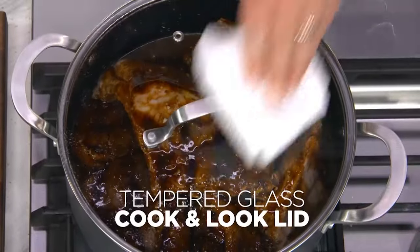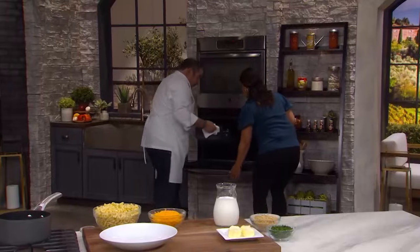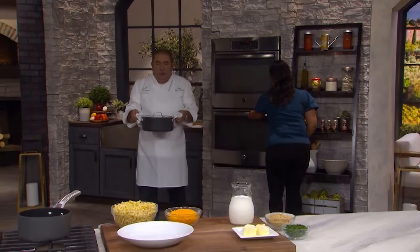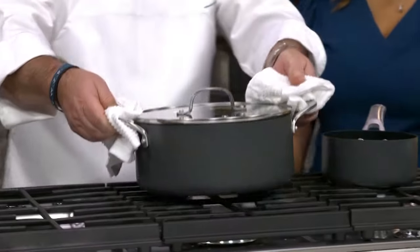Well, we're gonna see, right? So now, even the glass lid is tempered and can go right in the oven. You smell so good, oh my gosh.